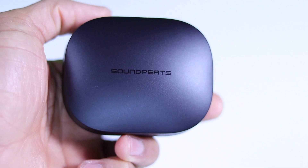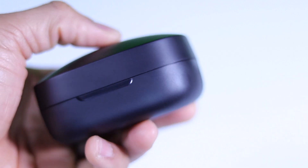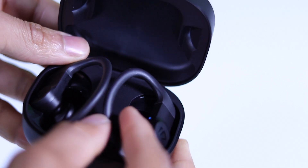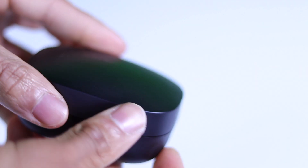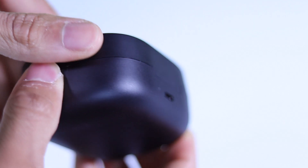The charging case is a little on the larger side, but that's to be expected with these style earbuds that have the around-the-ear hook. The charging case features USB Type-C charging, so you're getting the latest in charging technology. The inside of the case features LED indicators to let you know when the earbuds are done charging, and there's also a small LED on the back side of the case to indicate when it's done charging as well.